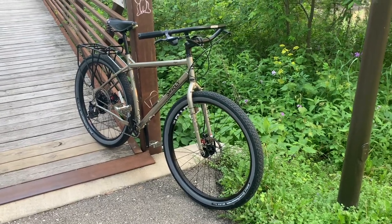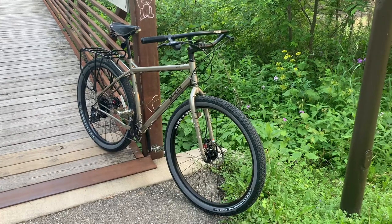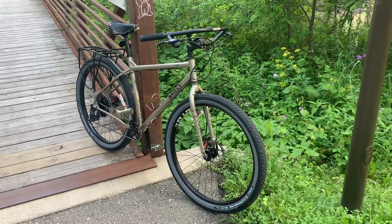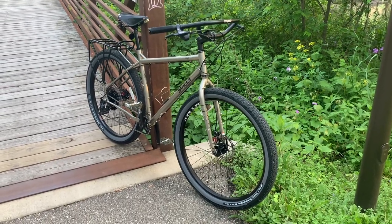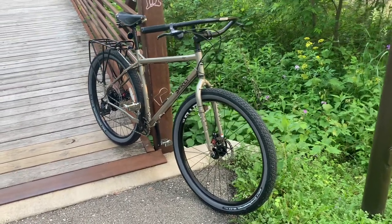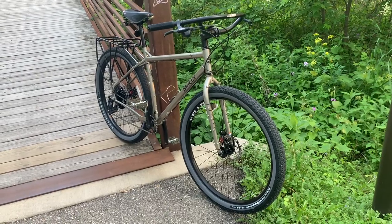Hi y'all, today is June 11, 2022, and I will be reviewing my Surly Ogre that I purchased yesterday in the champagne color. I have currently put 24 miles on this bike, and first I would like to go over the things I've done to it so far.